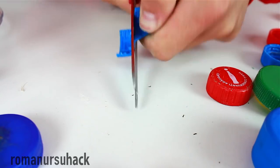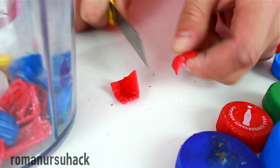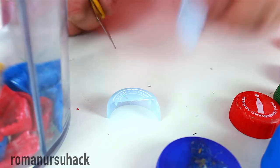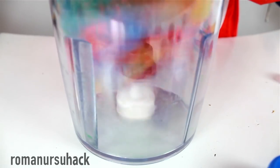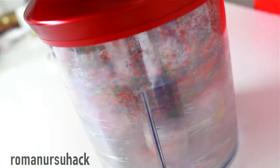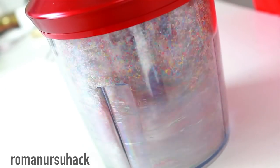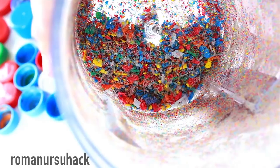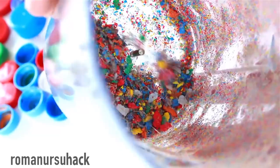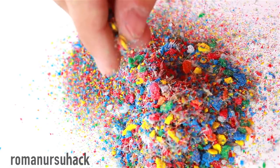In case your blender is weak like mine, it gets stuck and the motor often overheats. It's better to cut the caps into pieces beforehand. As a result, you'll get beautiful multicolored particles that look like candy, but they're not.